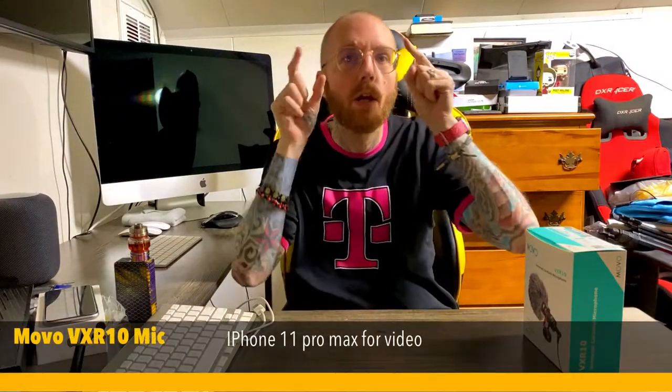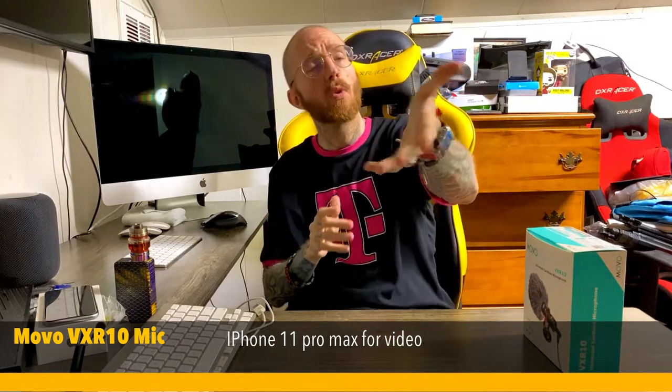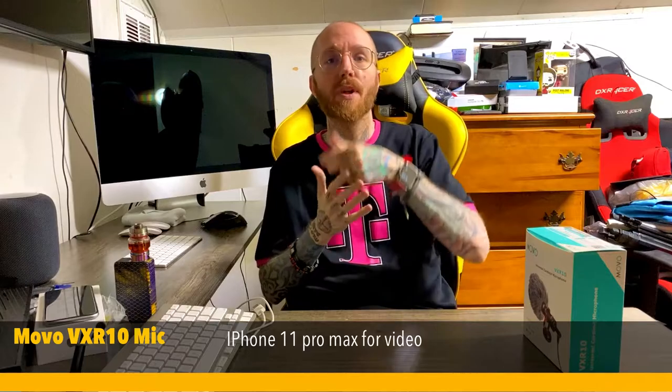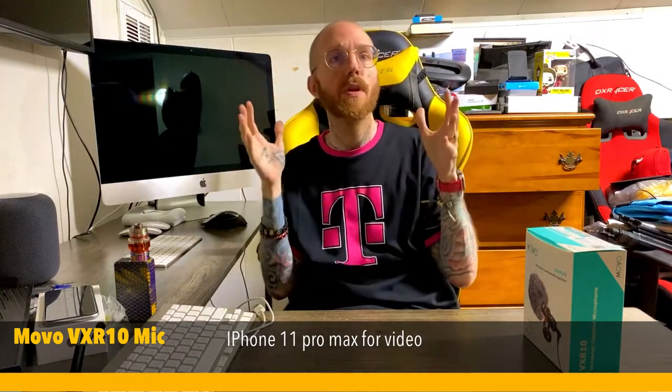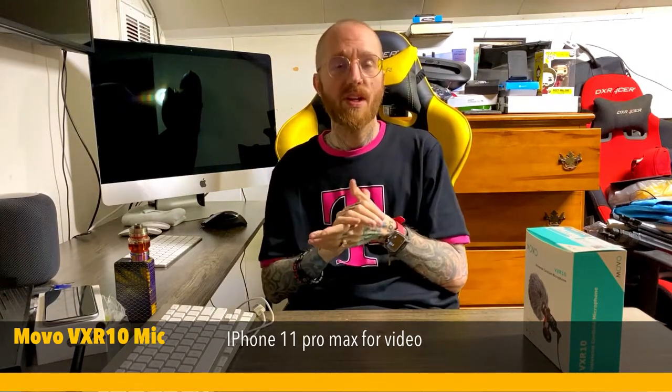What's up guys, so today I'm going to need your help on answering a question of mine. Do external mics work? I don't know — we're going to find out because what I'm shooting right now, I'm not even going to know until I get done editing and shooting the video and all that good stuff. So what we're going to do is we're going to test something.